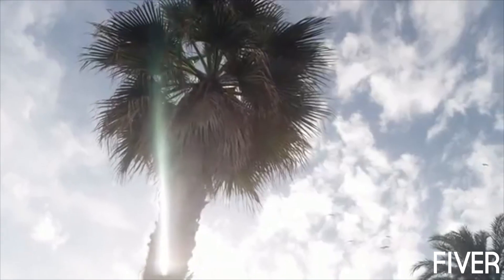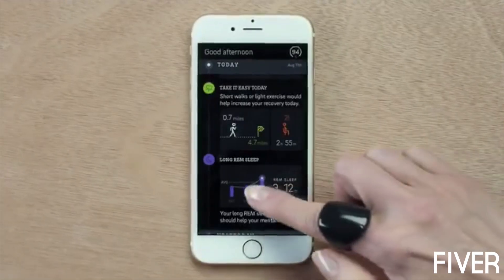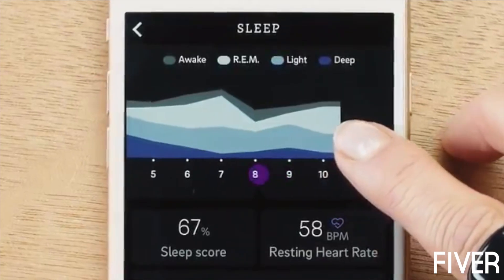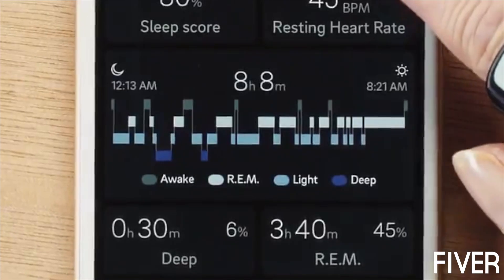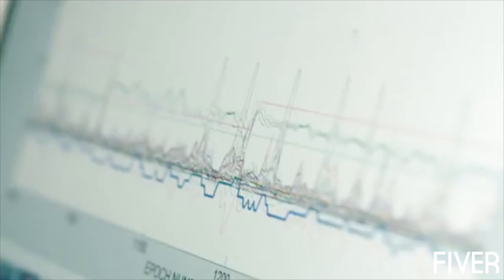The Aura ring detects even the slightest movement during your sleep and indicates changes in your body temperature. With its proprietary technology and algorithms, the Aura ring identifies sleep stages: deep, REM, and light sleep, and periods of wakefulness during your nights. The sleep profile produced by the Aura algorithm parallels with the profile produced by the gold standard sleep laboratory measurement.